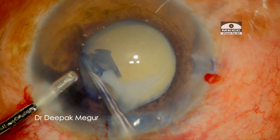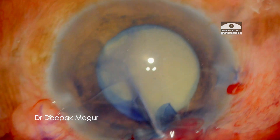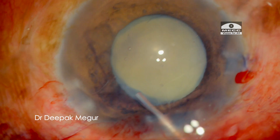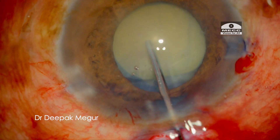The real challenge will be during the nucleus management, since the nucleus will be free-floating and will not have any epinuclear cushion, and the capsular bag and the zonules in this elderly patient will be weak.